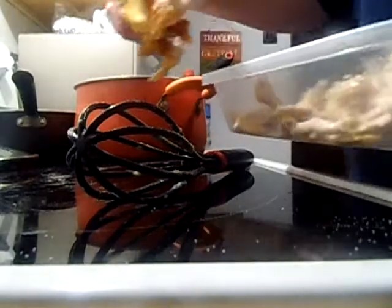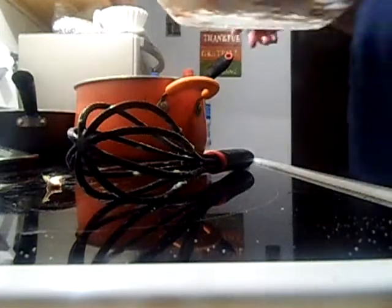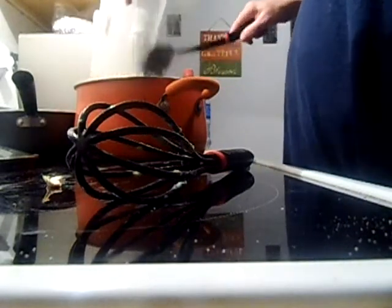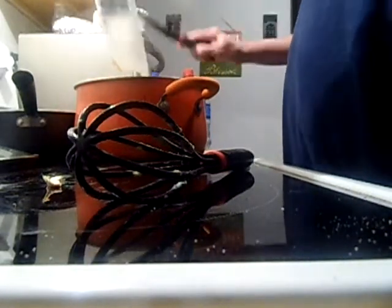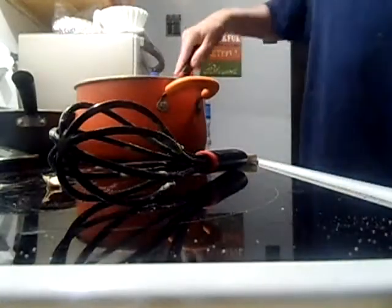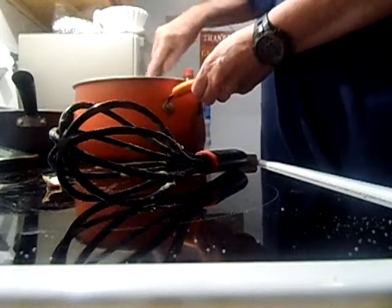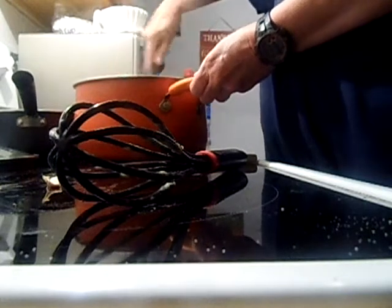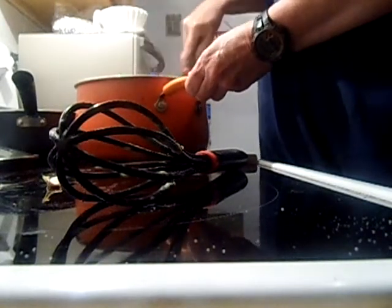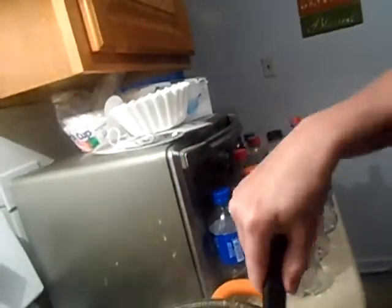I'm going to take some of this fat and I'll put it in that other pan — that'll be good for dressing and stuff. So then I dump all this chicken in. Now, this was cooked a couple of nights ago, about two nights. I get all that chicken in there. Stir it around real good. Oh, that looks really good. As you can see, the rice and the chicken are in there.